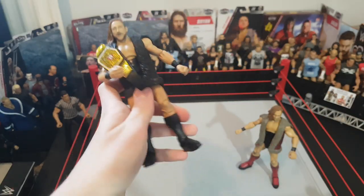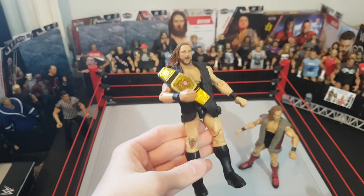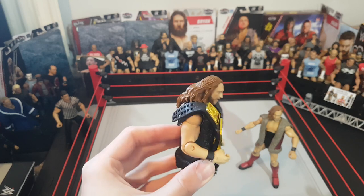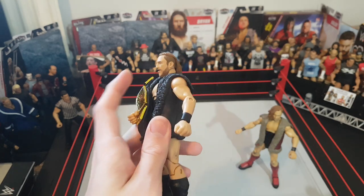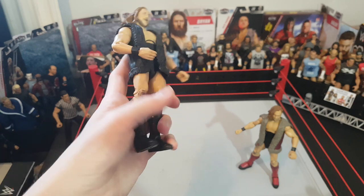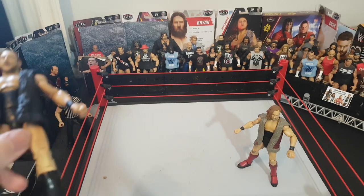Here is the Pete Dunne out of the packaging — what an Elite figure! Definitely go pick this up from Smyths if you're in the UK. I think Europe and Ireland can also get it, though those warehouses may not have it yet. Incredible figure. I'm a bigger fan of the head scan than I thought I'd be — I heard a lot of people weren't keen but I really like it. The attire is awesome; I love the whole black look with the black kick pads.